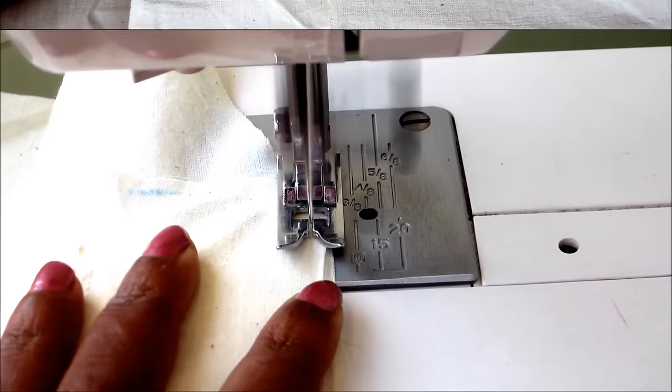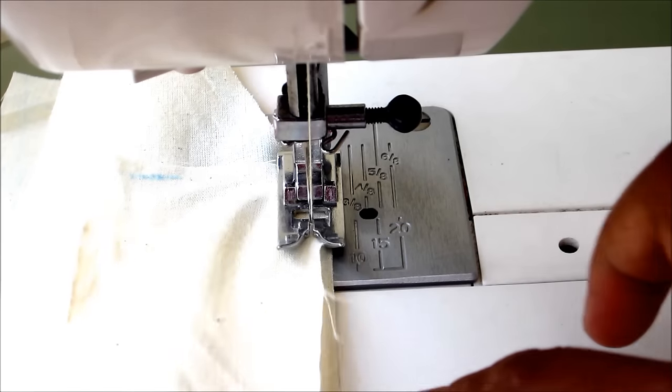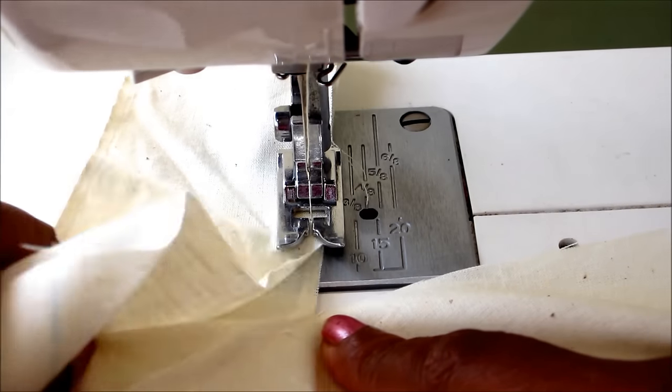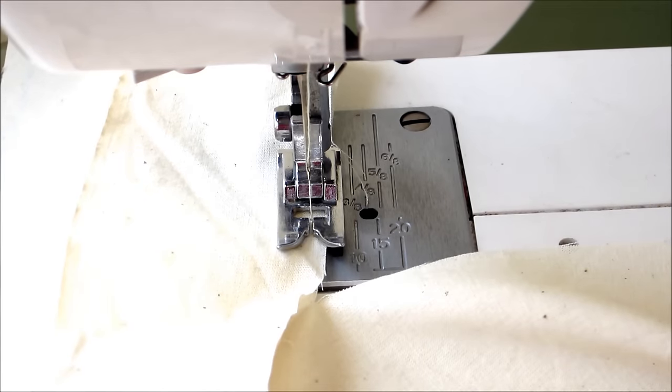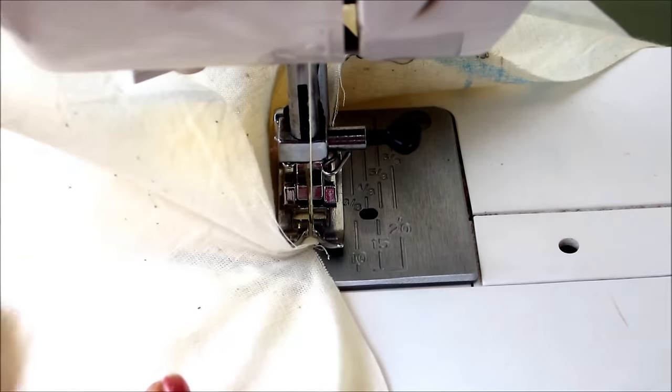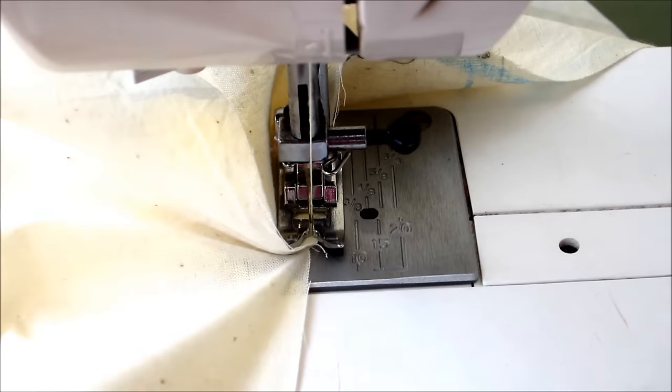Now to this slit I would be joining the straight strip for making the placket. Place the right side of the strip on the right side of the kurti and start joining, reaching to the slit point. Make it straight like the strip and sew it.